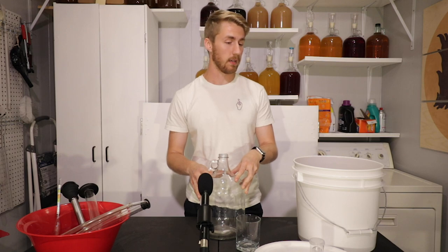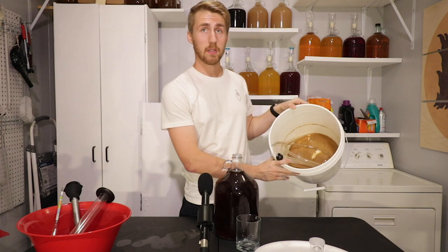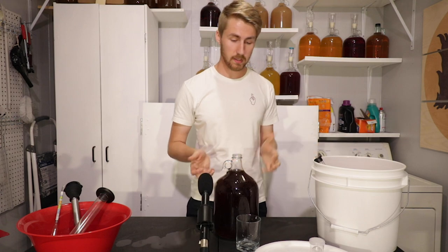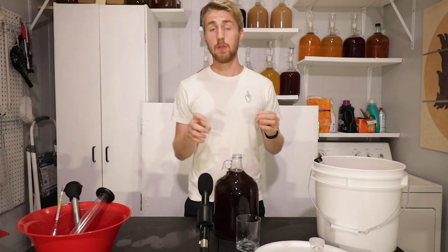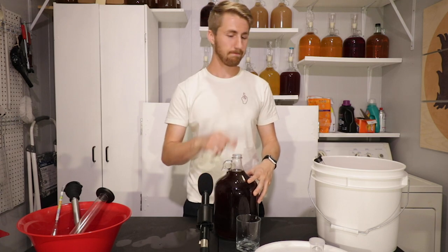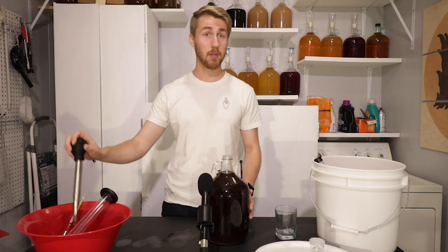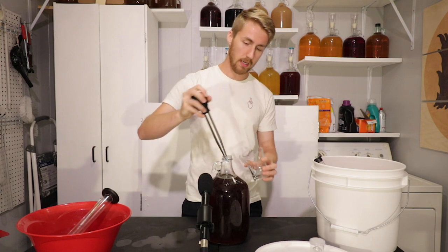Then we'll taste test it. One reason I really like fermenting in buckets is that while I did lose a little mead at the bottom, I was able to put more than one gallon in, which means that when I racked it over, I got one gallon. If I'd fermented in this glass carboy from the beginning, I guarantee I would have lost more. So there's a lot of sediment, a lot of dead yeast, probably some birthday cake flavoring — let's go ahead and get a quick taste test.